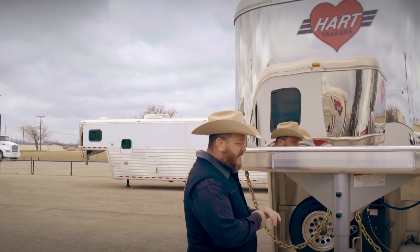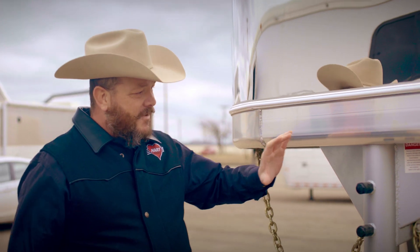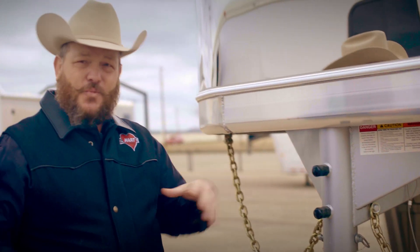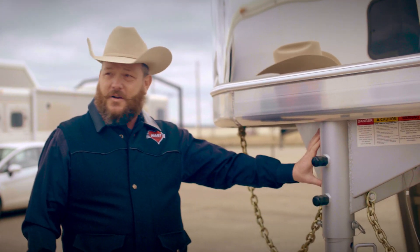Anytime I'm showing someone a trailer, I just think the easiest place to start is at the front and we can work our way back. One thing that is a really strong selling point for Hart Trailers is the structure and the way that we put the trailer together and the strength and integrity of the trailer that we build. And that starts right here even at our goosenecks.